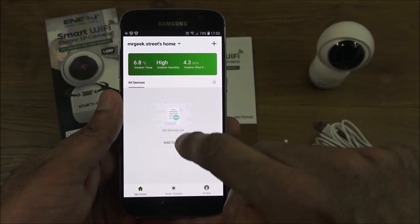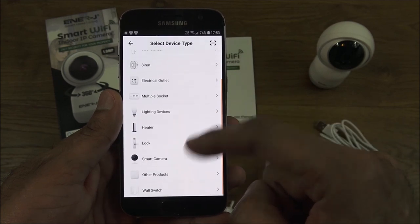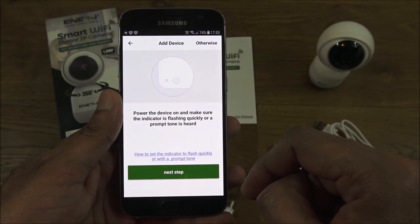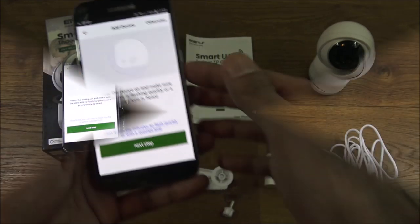The next thing you want to do is add a device, so click on that. We want to search for 'Smart Camera', which is right there, and then set up the camera — pretty straightforward.